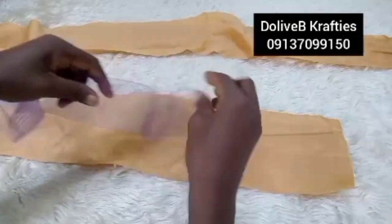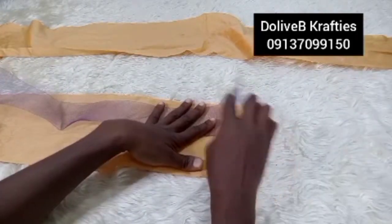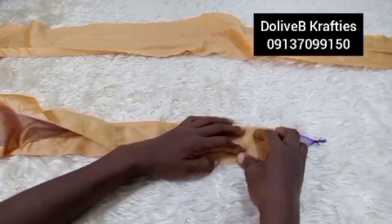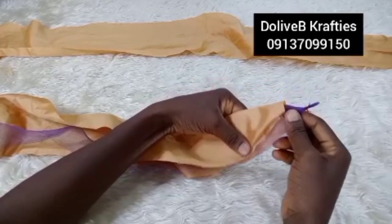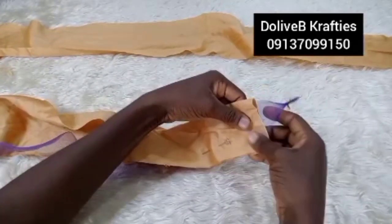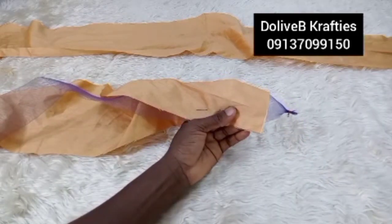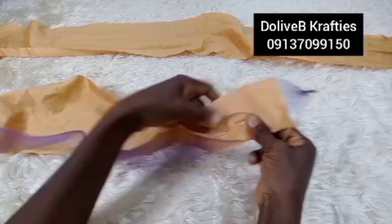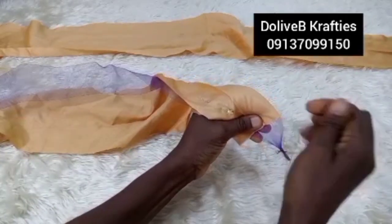Starting from one inch in, I'm on the wrong side of my fabric. I'll place my crinoline on it and bring the edge out by about one to two inches, then fold it over. You can iron your fabric before this step. Make sure the crinoline touches the folded edge — push it in and take your time at this point.